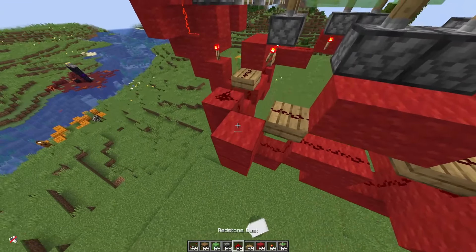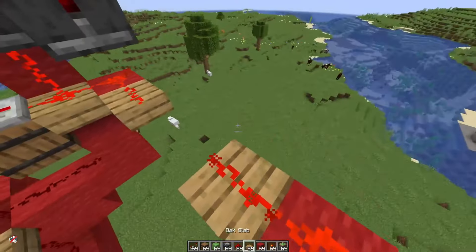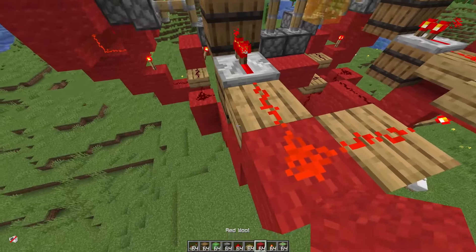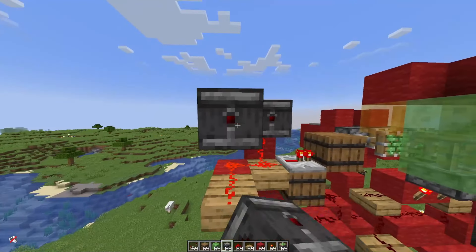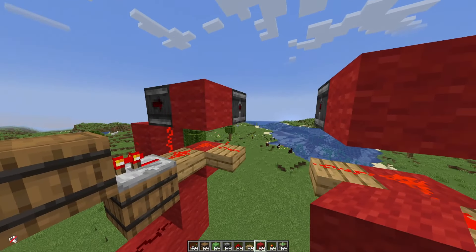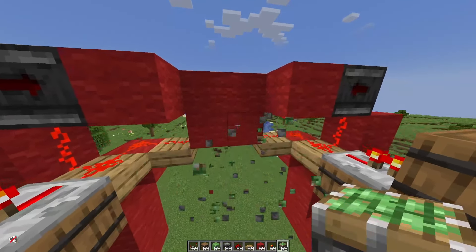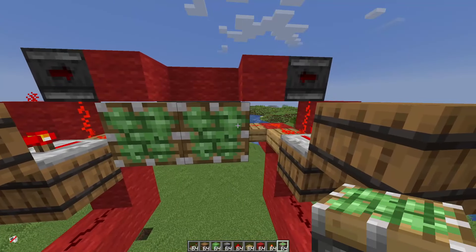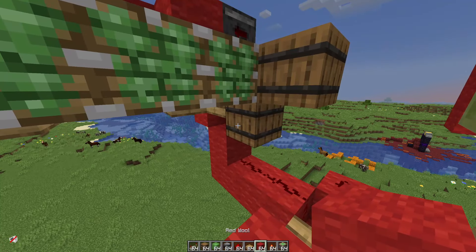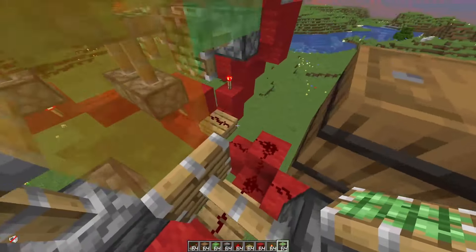Now do the same thing on the other side too: one block up, two, torch, slab, slab, slab, with this one, repeater, observers. The last thing we need to do is place six blocks — one and two here on the first two observers, and then four here — so all the redstone is covered. Place the pistons: two on the already powered redstone like this, one here which is not powered yet, and one here, so it's like four pistons. Then place two like this to make the first pull basically, and the other one going here. That's the triple extender.